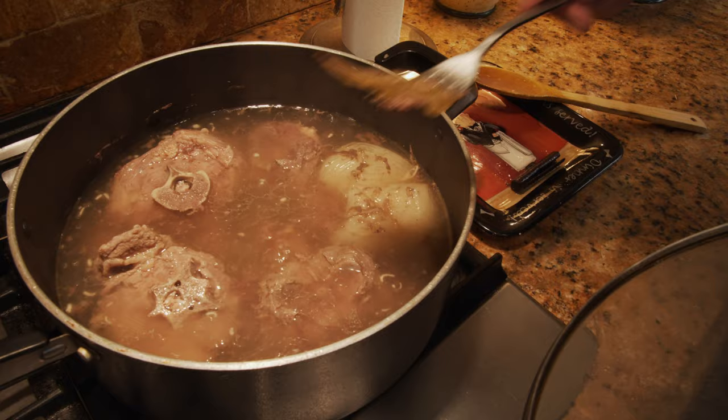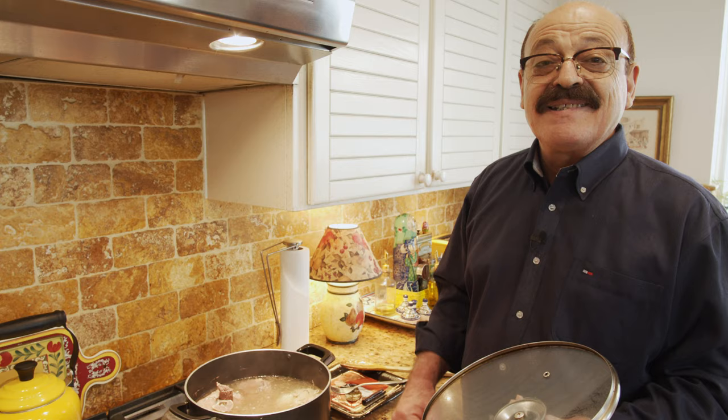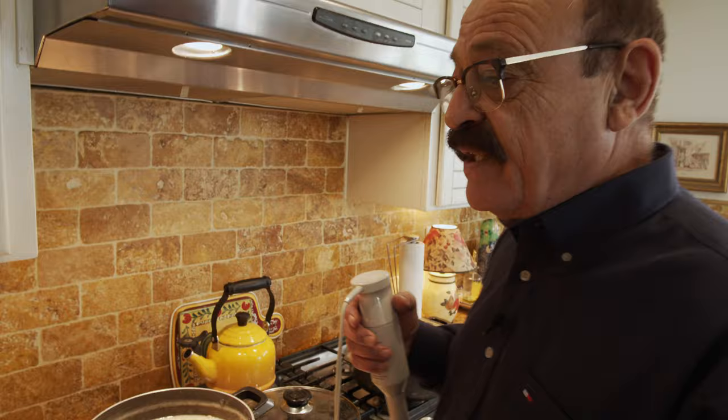The meat is going to be done, so we take it out and use the juice for the halim, then mash the meat and mix them together. It has been almost over three hours that this wheat is cooking along with the meat. Now it's time to blend it with the hand blender and make it ready for mixing with the meat.